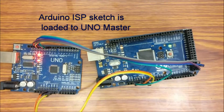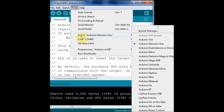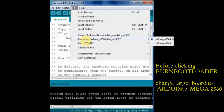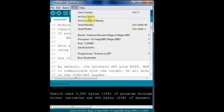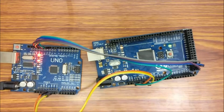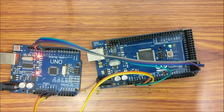Let us upload the bootloader to MEGA2560 now. Before that, under Tools change the board setting to Arduino MEGA2560, as the target board is different. Then click on Burn Bootloader. The MEGA board IC is now installed with the bootloader. However, you cannot upload any sketch the same way as done previously for UNO slave — you have to individually connect the MEGA to the PC and then upload the new sketch.